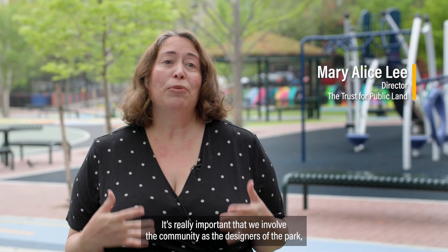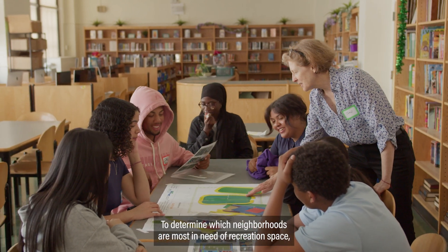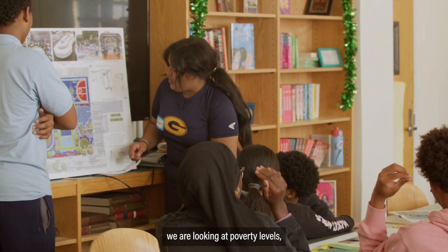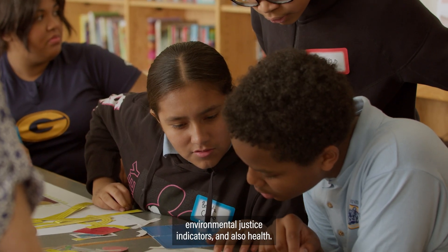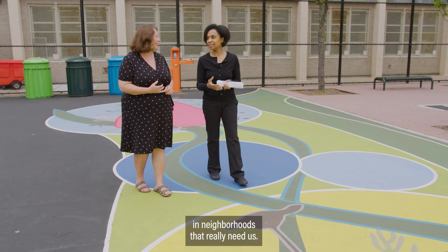It's really important that we involve the community as the designers of the park so that it serves their needs, to determine which neighborhoods are most in need of recreation space. We are looking at poverty levels, environmental justice indicators, and also health. We want to make sure that we're putting these spaces in neighborhoods that really need us.